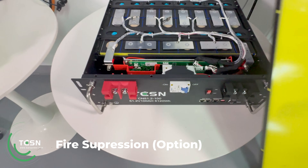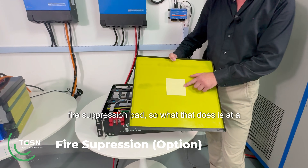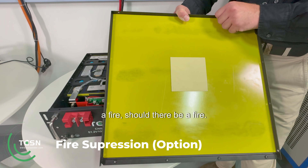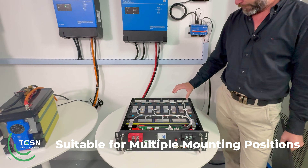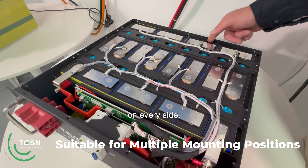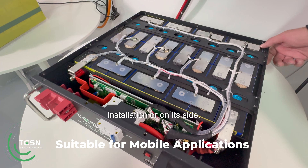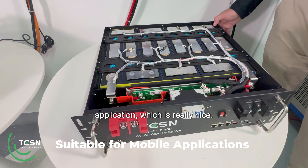In the lid it's got a fire suppression pad — at a given temperature that releases a chemical that can extinguish a fire should there be one. The battery pack itself is assembled with high-density foam the whole way around on every side including the front, so it can be installed vertically, on its side, or in a mobile application.